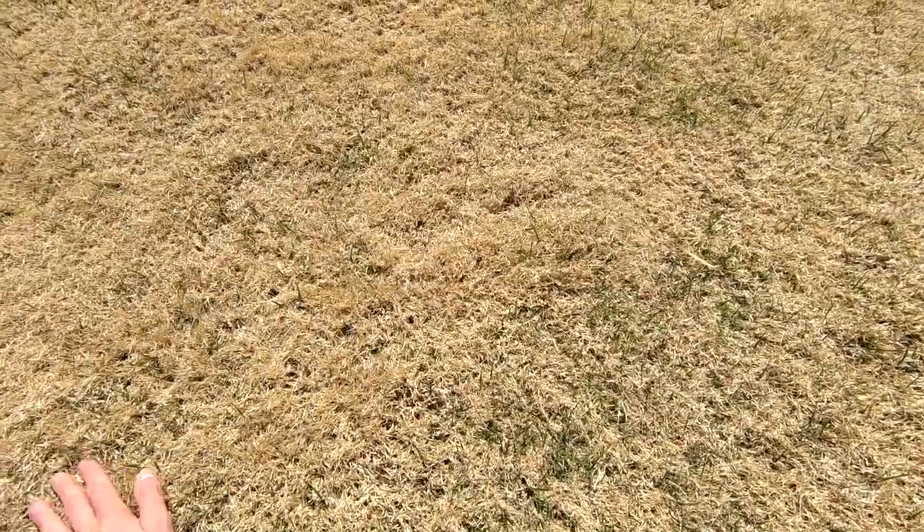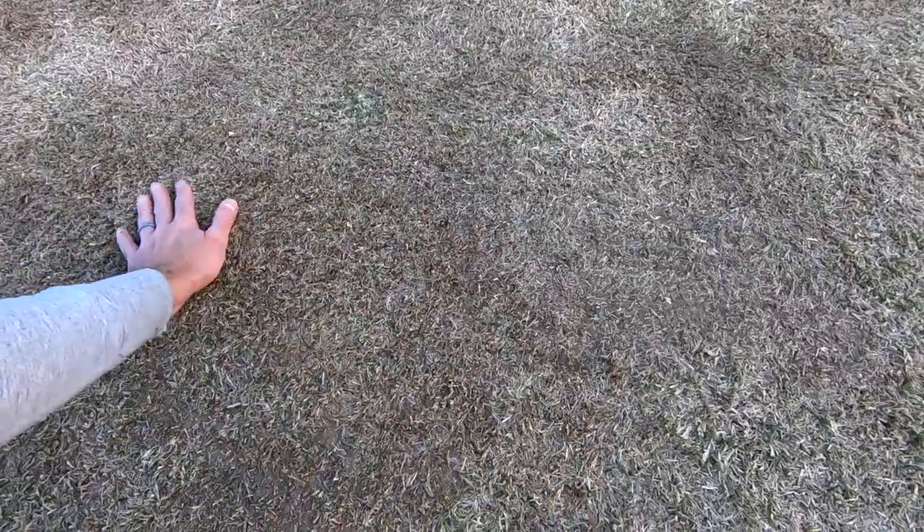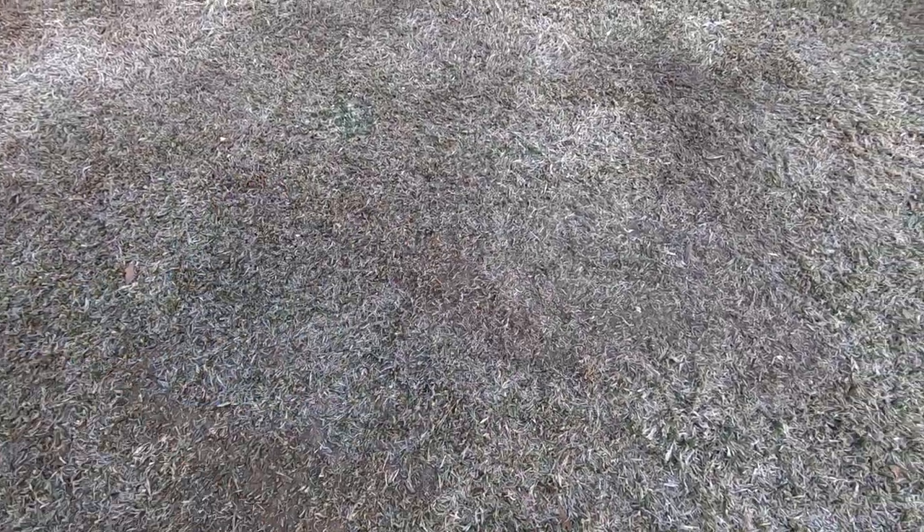Until the middle part of April, I'm not going to get the mower out on the lawn at all. I'll get it out then just for my spring scalp. What is the spring scalp? It's where we take off the dead, dormant, brown material of the Bermuda grass from the winter, open that soil up to sunshine, airflow, more heat — all the nutrients it needs to wake up after its winter nap.